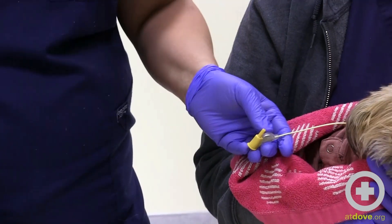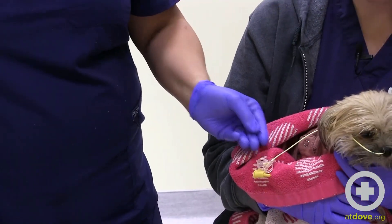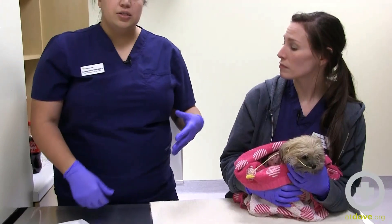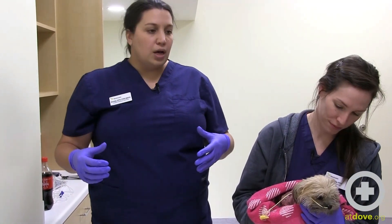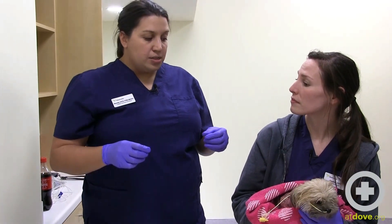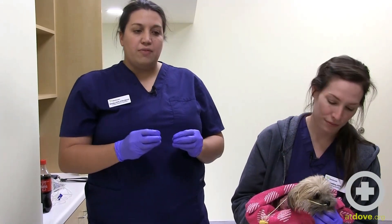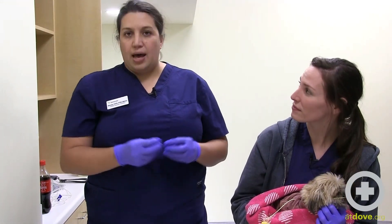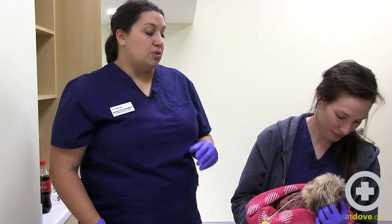The next thing I try for really challenging clogs in feeding tubes is carbonated soda. I go upstairs to our break room and get a Coca-Cola and use that to try to break up the clog. Sometimes just the extra effect of carbonated bubbles can be really helpful in breaking up a clog — whether it's mucus or medications.